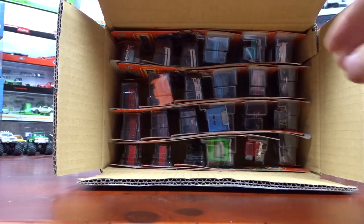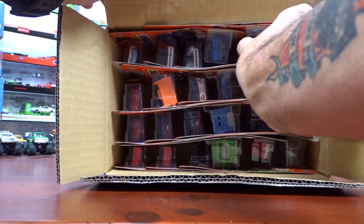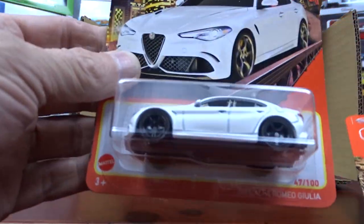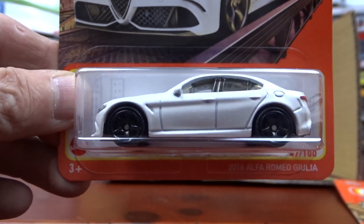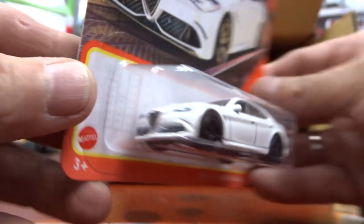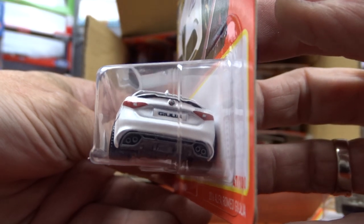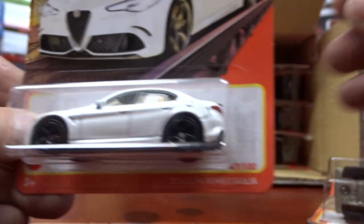Alrighty, let's see what we have. The first one here is an Alfa Romeo. It's in a pearl white — it's actually a pretty nice looking car. Not too bad at all. It's got some detail to it. Pretty cool.